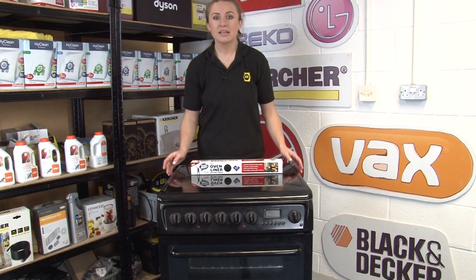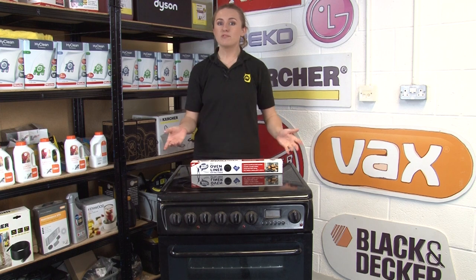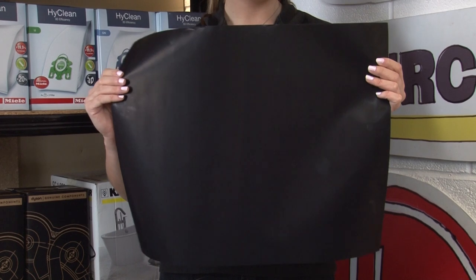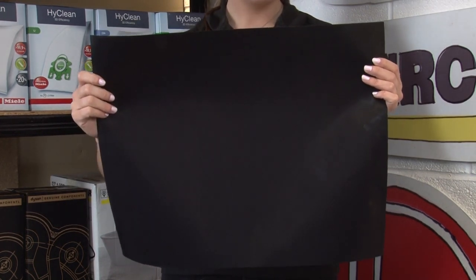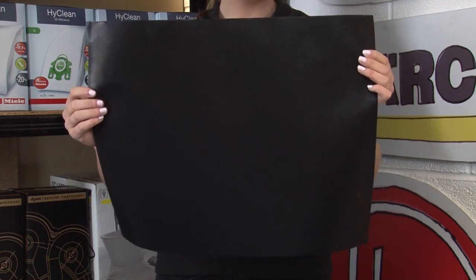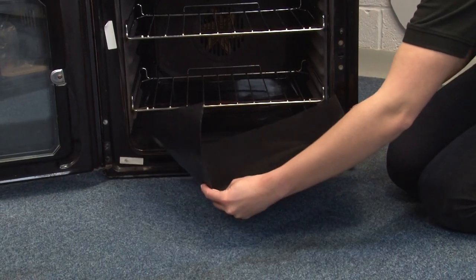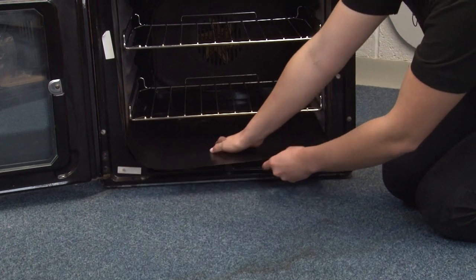To prevent food from getting stuck to the base of your oven and to make cleaning a whole lot easier, OvenMate have developed this Teflon Oven Liner. It's made with extra thick strong materials so it will not crinkle or crease. It's non-stick and reusable, and can be easily cleaned with a quick wash in the dishwasher. It will save a lot of grease and grime from getting stuck to your oven. The size is 500mm by 400mm and is heat resistant up to 260 degrees.